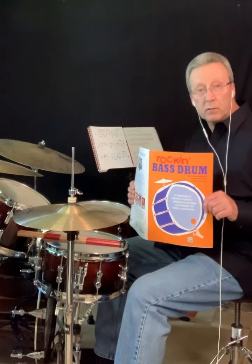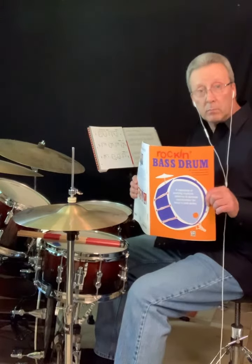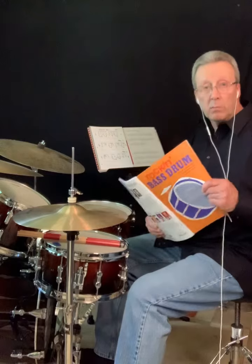When I teach my students independence for pop and rock, I start them in this book called Rockin' Bass Drum by John Lombardo. I'm going to start here on page six.